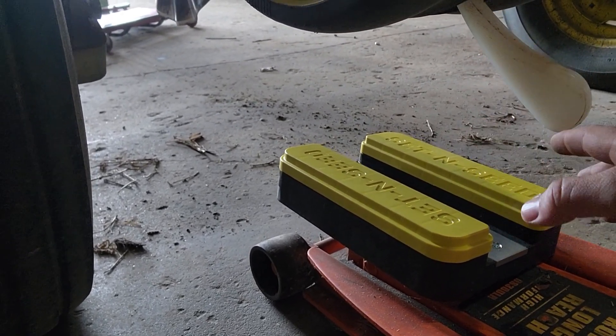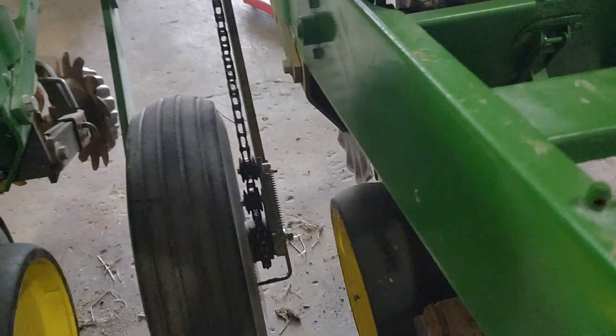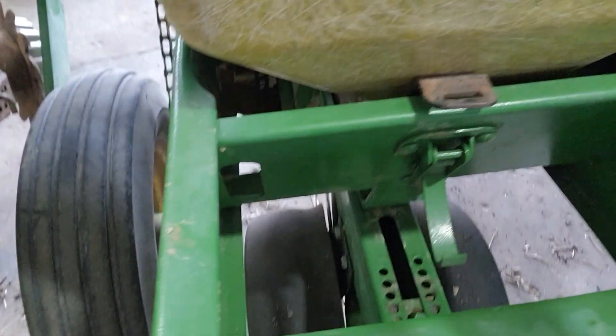Now every row unit is going to be a little bit different. You're no longer relying on just going to the third notch or the fourth notch on all the rows and saying that's correct. By doing them individually and actually getting the true depth set, you know that every row unit is going to be putting the corn, beans, or whatever it is at that two inches or inch and a half. That's going to really help increase even emergence across the rows.